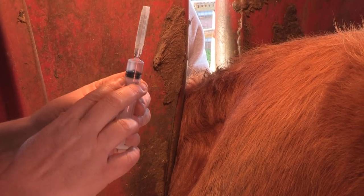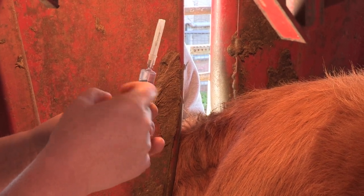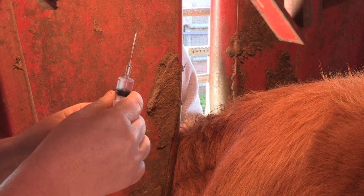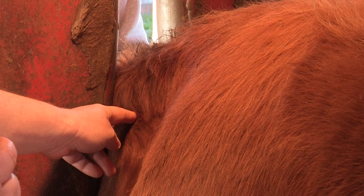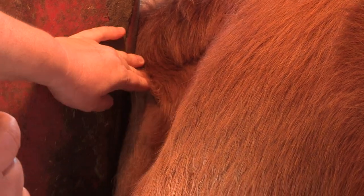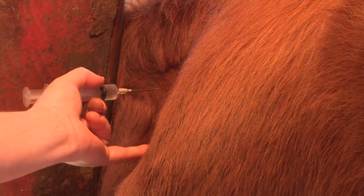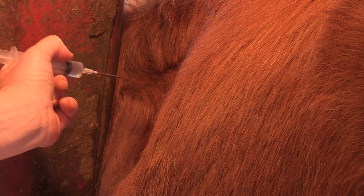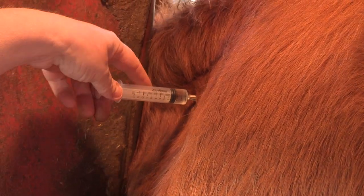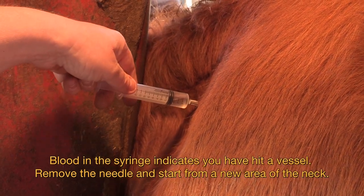For intramuscular injections, draw up the amount of drug prescribed and check for any major air bubbles. If you have air bubbles in the syringe, you can gently tap and they will rise to the top, then move the plunger until you see liquid coming to the tip of the needle. Find the triangular area — two to three inches below the edge of the neck, in front of the shoulder, and above the vertebrae. We're going to go right in the middle, perpendicular into the muscle. In one swift movement, push the needle in to the hub. Once the needle is in the muscle, draw back or aspirate. If no blood is observed in the hub, it's okay to inject the drug.